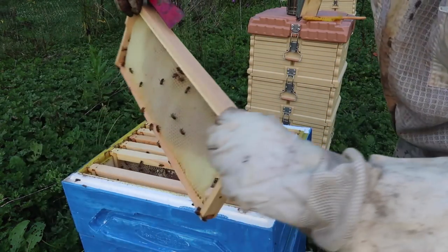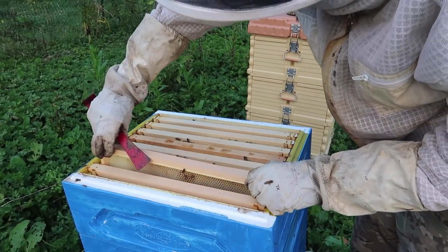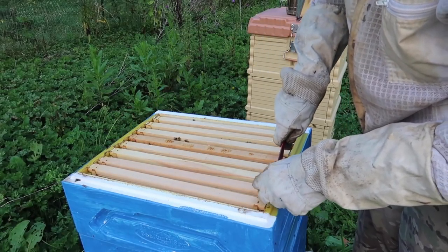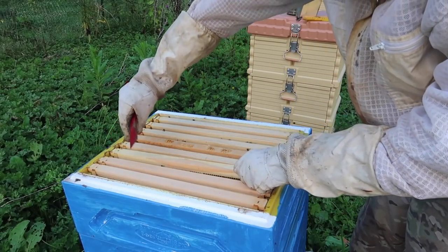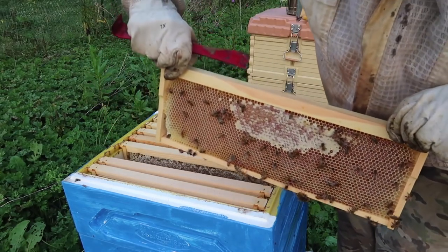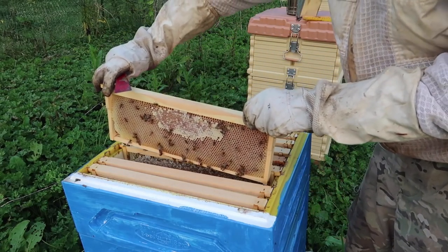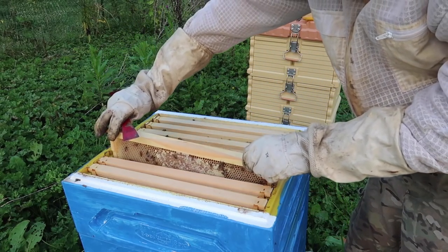This frame is almost ready to go, they're filling it up, but I think I'm gonna harvest all of it. For the most part, most of the frames are fully capped off, like this. This is what I'm looking for. Looks like I'm gonna get at least four frames of honey right here.